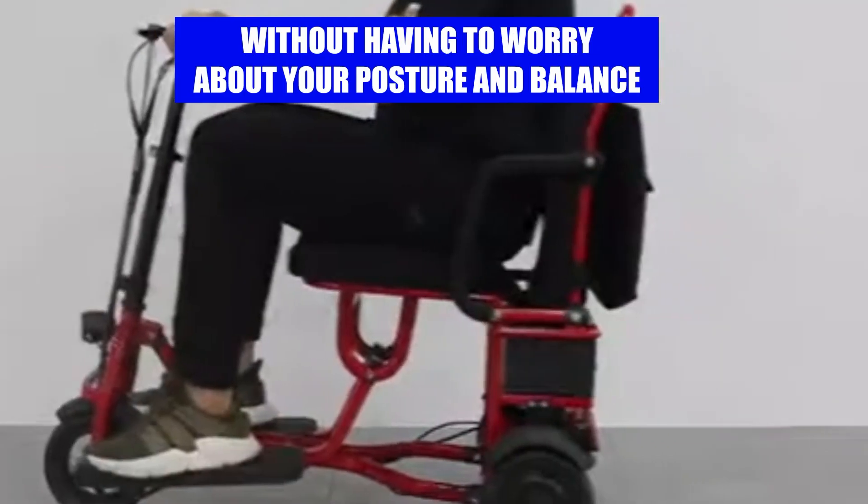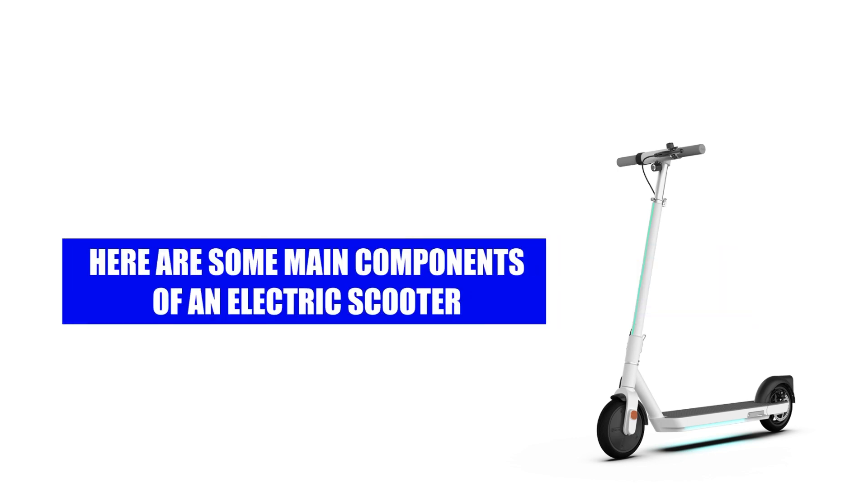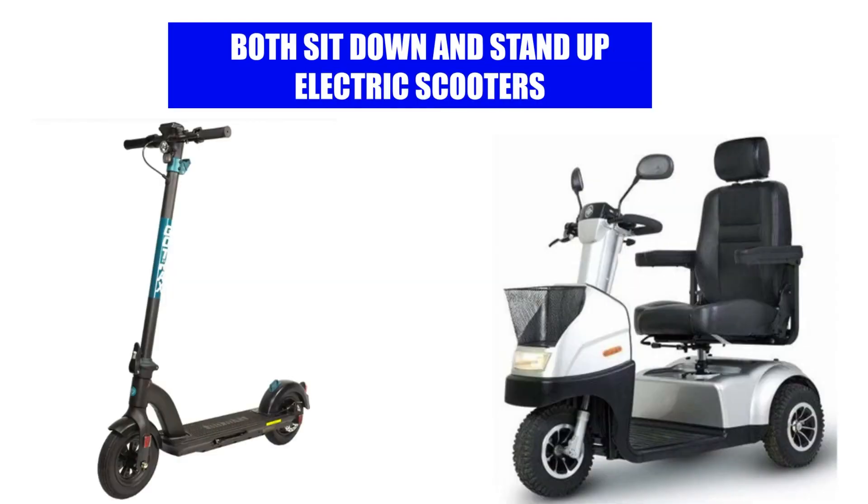Sit-down scooters: manufacturers added seats to create sit-down scooters. You can now ride around town relaxed and without having to worry about your posture or balance. Both sit-down and stand-up scooters share the same key components.